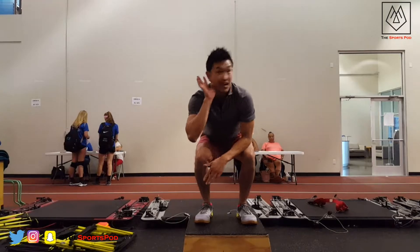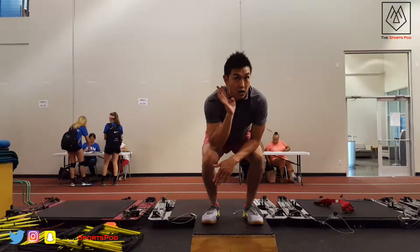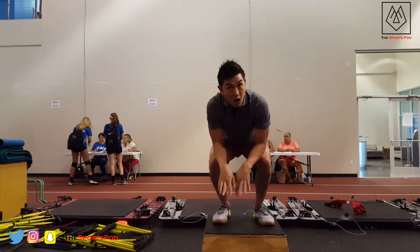Did you hear that? You didn't hear anything, right? I'm a ninja. You want to be nice and soft on the box, all right?